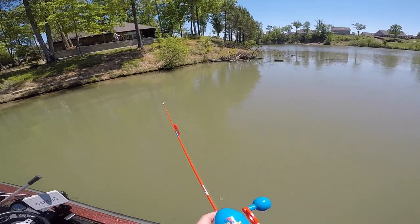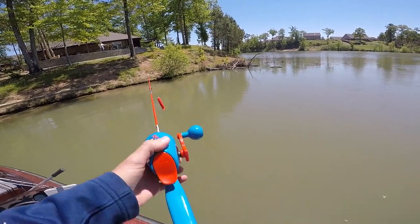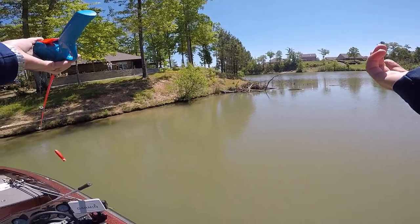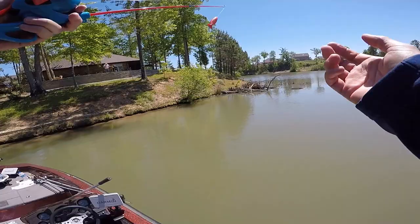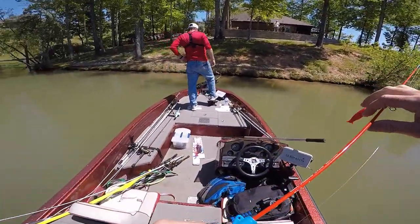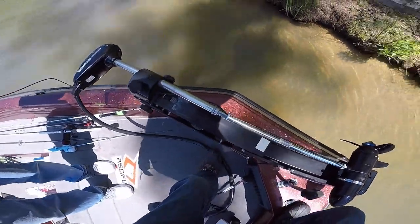Hey little man, you like fishing? He likes fishing! You want to ride? We kind of filmed the kids' rides segment. Come on, get this rod and reel — you can practice casting!